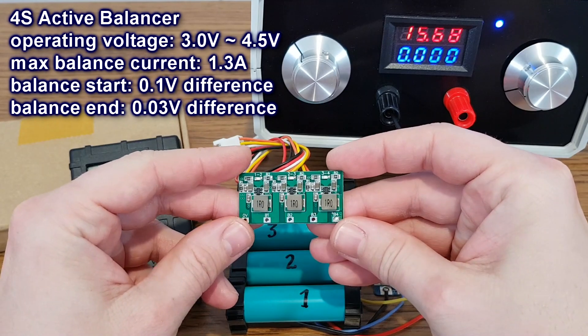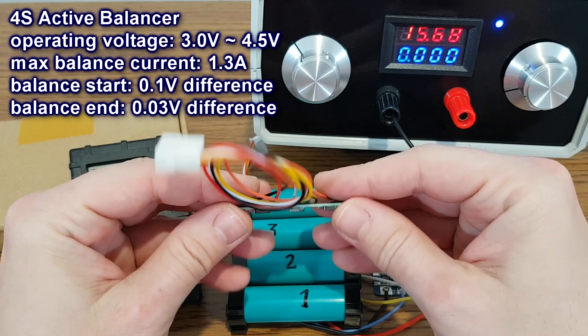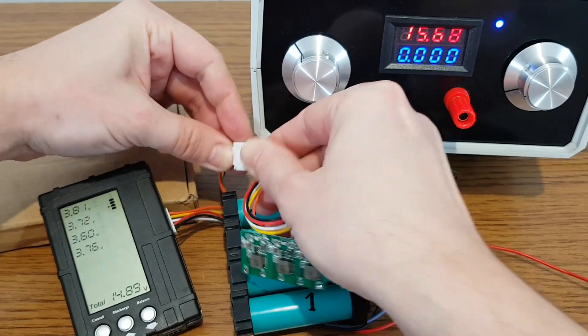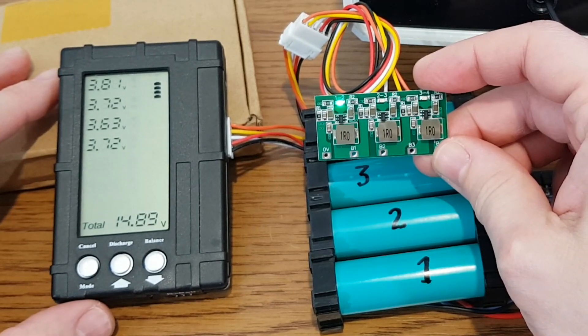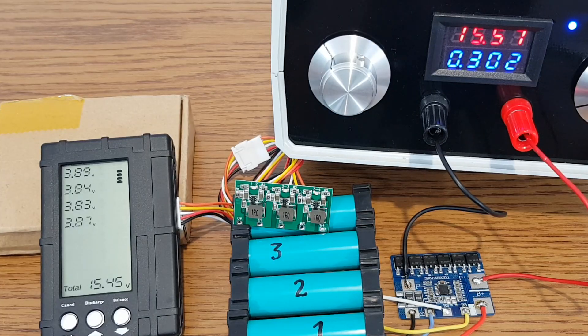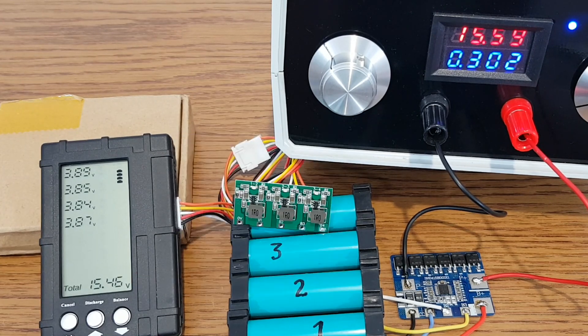But what if we add an active balancer to the battery pack — will this help? Today I will test this type of balancer. It doesn't come with a connector, so I soldered one. Immediately after I connected it to the battery pack, it started transferring energy from the first cell to the second cell — the first LED is lit. The charging should be a lot smoother now. Well, it's a little better. This damaged battery pack can be charged to 15.46 volts now, compared to 15.23 volts without the balancer. But the current still drops to zero when the charging is stopped.